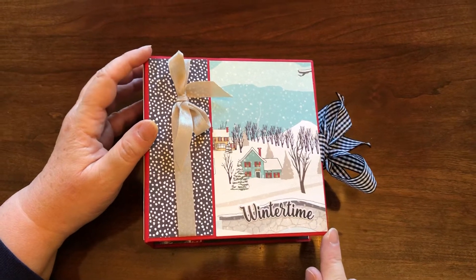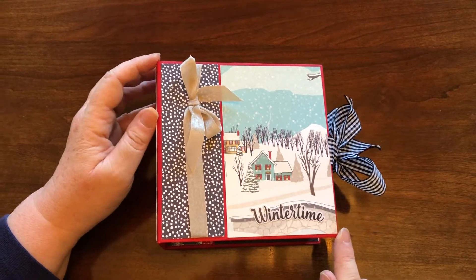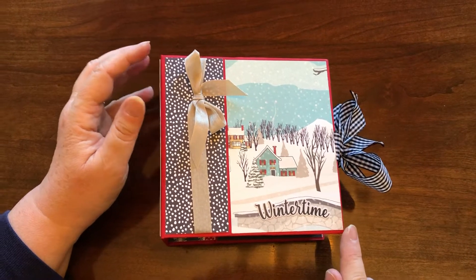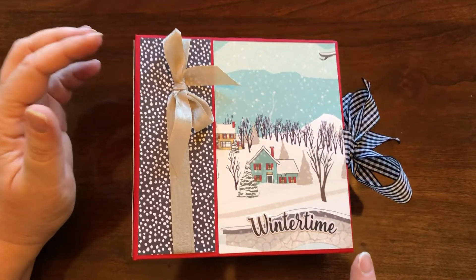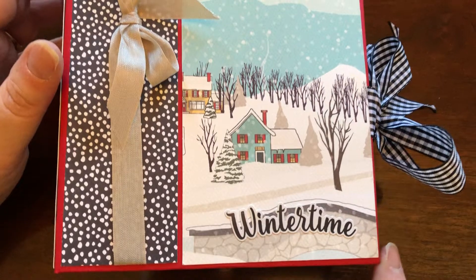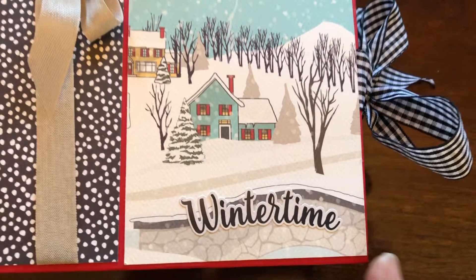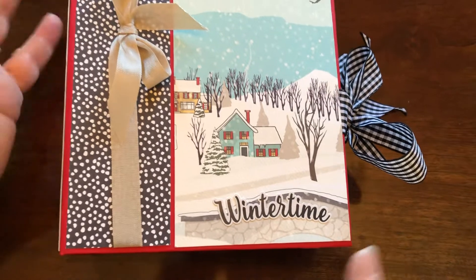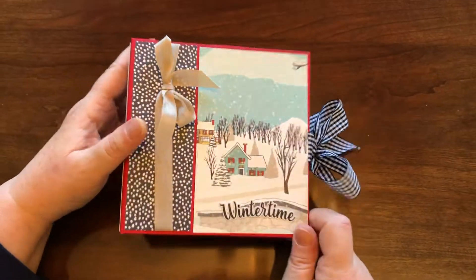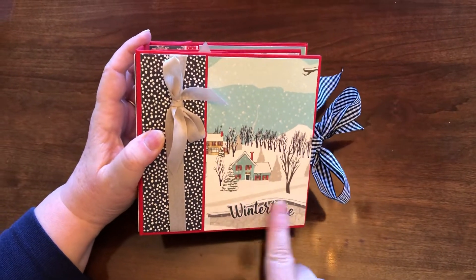This is Laura's Craft Zone. The book is six by six, the pages are five and a half by five and a half, and the spine is three inches. I used two packs of paper, twelve sheets per pack. Because it's six by six with five-and-a-half-inch pages, you could use six by six pads or a combination of one six by six pad and one twelve by twelve.